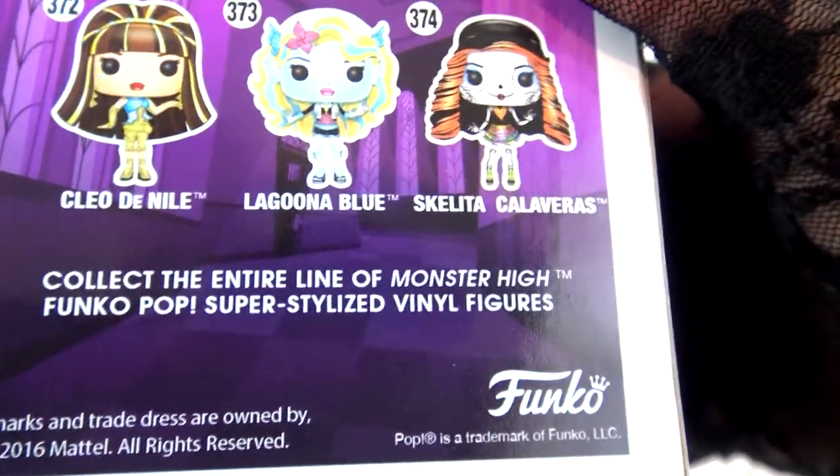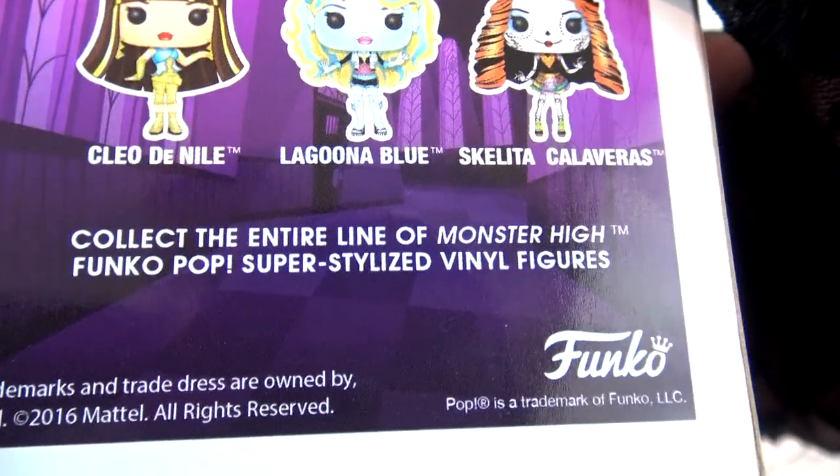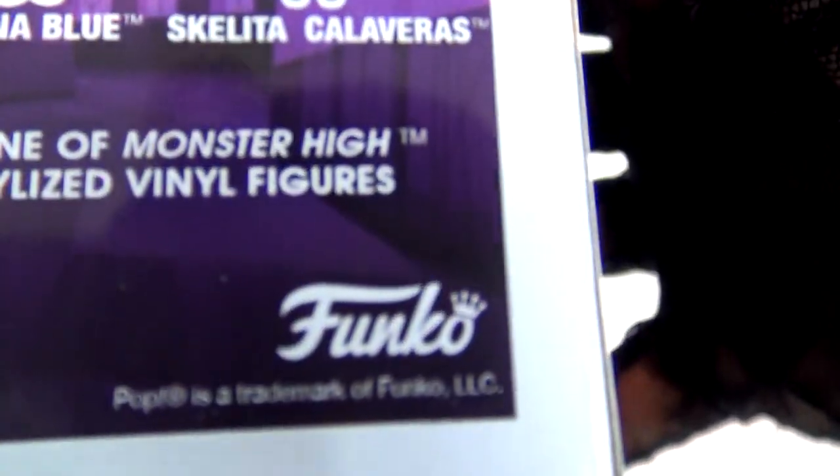It's by Funko! I love Funko! Thank you for looking at my beautiful box and pop figure.